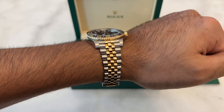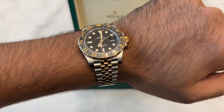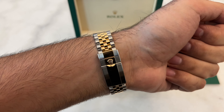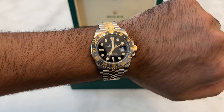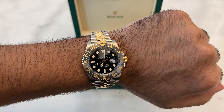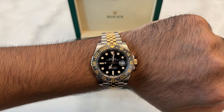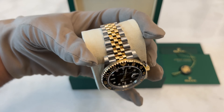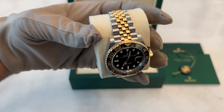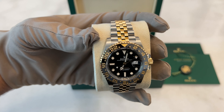The ceramic bezel is particularly notable for its durability and UV resistance, maintaining its appearance over time. This bezel is bi-colored, with gray and black segments indicating day and night hours, making it intuitive to read multiple time zones. The watch dial is a classic black, enhancing visibility, with its Chromalight display that emits a blue glow. The bracelet combines the durability of stainless steel with the elegance of yellow gold. The movement is an upgraded caliber 3285, offering improved precision and a longer power reserve.